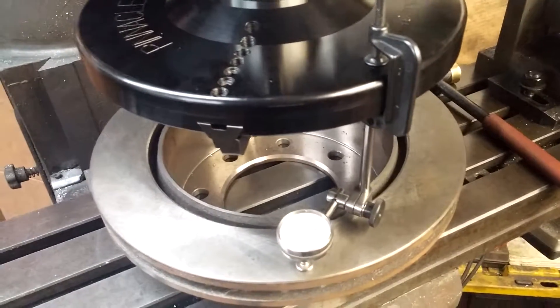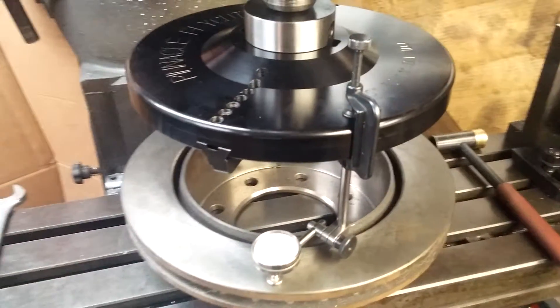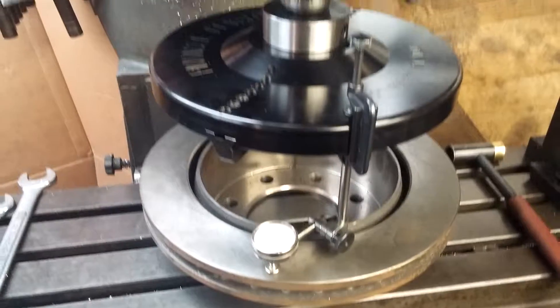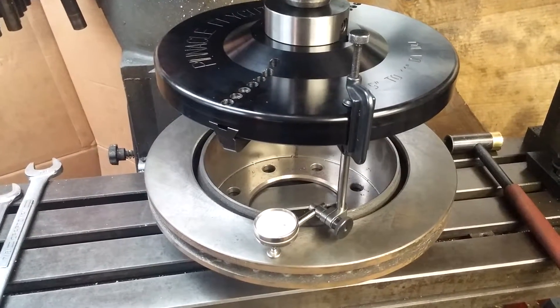Pretty simple. Obviously if you've set up a Bridgeport-style mill before, this is nothing new. Alright, thank you.